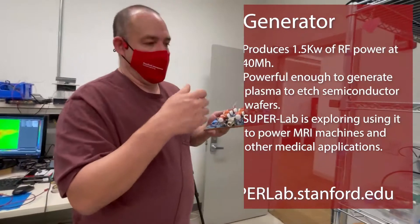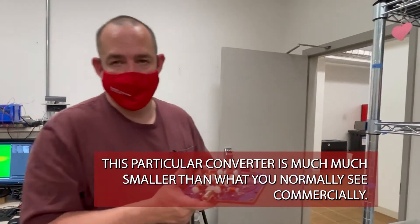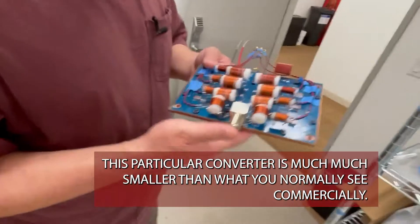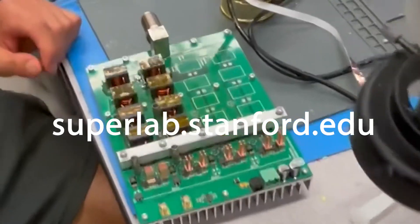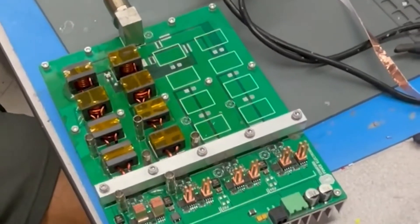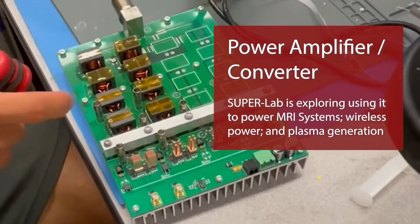Normally these systems are very inefficient and large, but this particular converter is much, much smaller than what you normally see commercially. Basically, this is a power amplifier — it takes in DC power and generates high-frequency AC power.